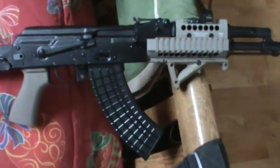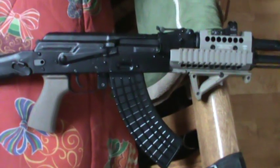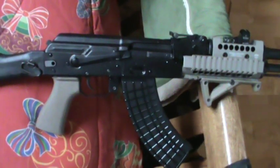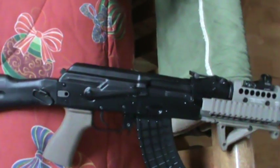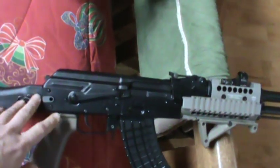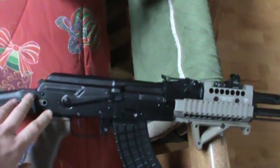I'd like to get one of the Krebs. I think I might get one of the Krebs peep sights, maybe. I don't know — definitely getting one of the safeties. Got a Blue Force Gear sling coming in that I'm going to run off this, but I almost thought about getting one of the QD adapters that goes under the grip.